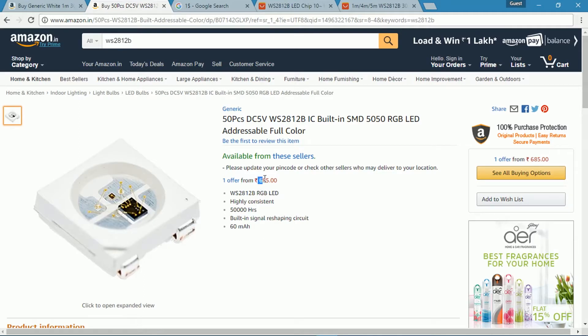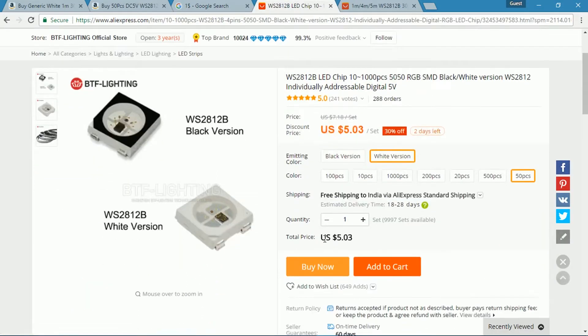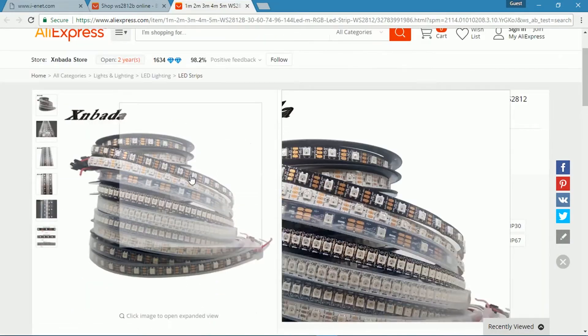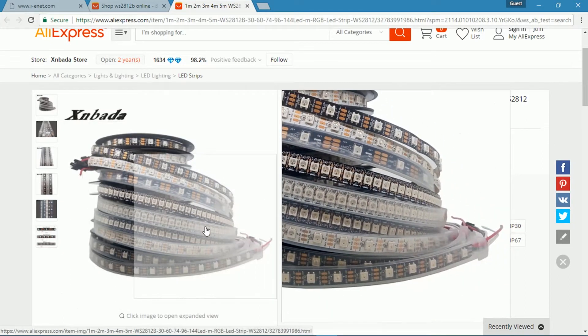But if you look at the SMD LED only, it is just double the price compared to Aliexpress, which I think is quite acceptable. Of course I can order from there, but I don't like to wait a month or so if I have an idea in mind.